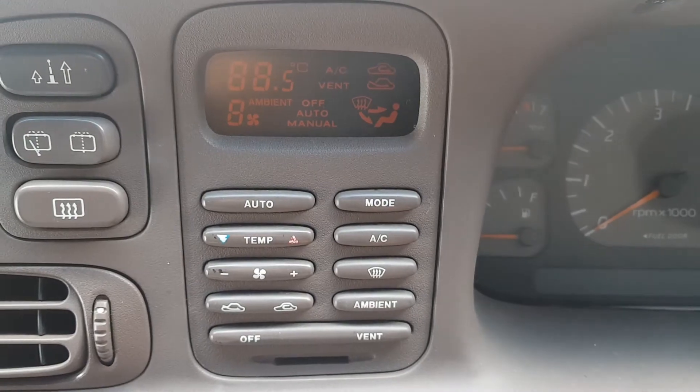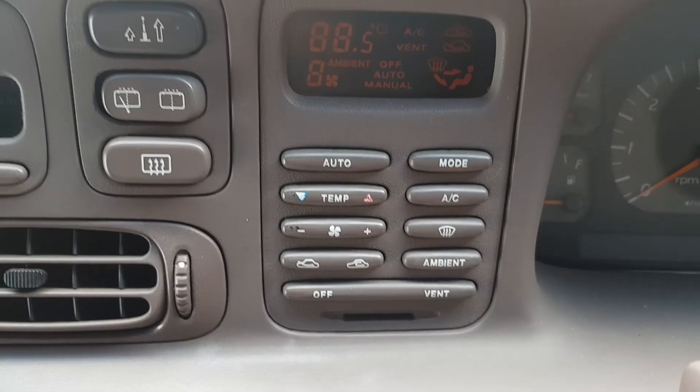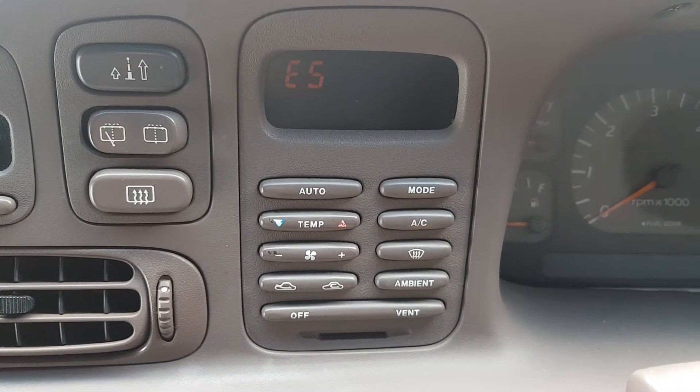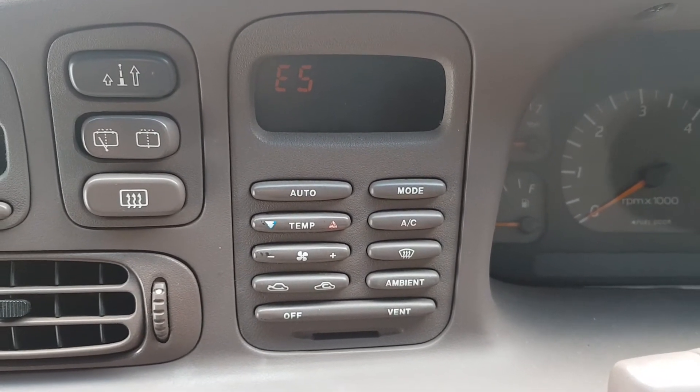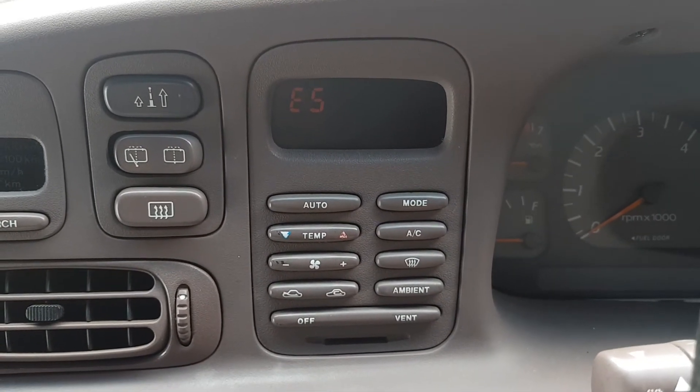Now we're going to get an error code between one and eight, with the letter E in front of it, to tell us what the code is. There you go — we have an E5. An E5 is a problem, and it's a climate control sensor related problem.